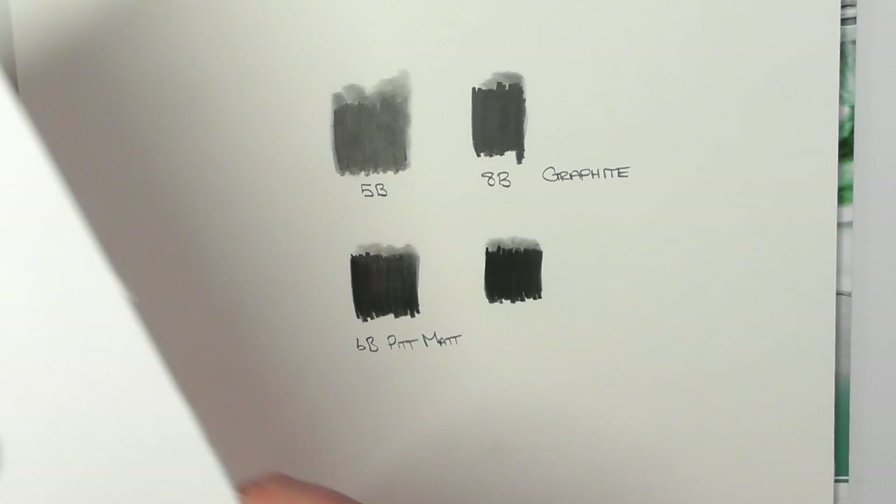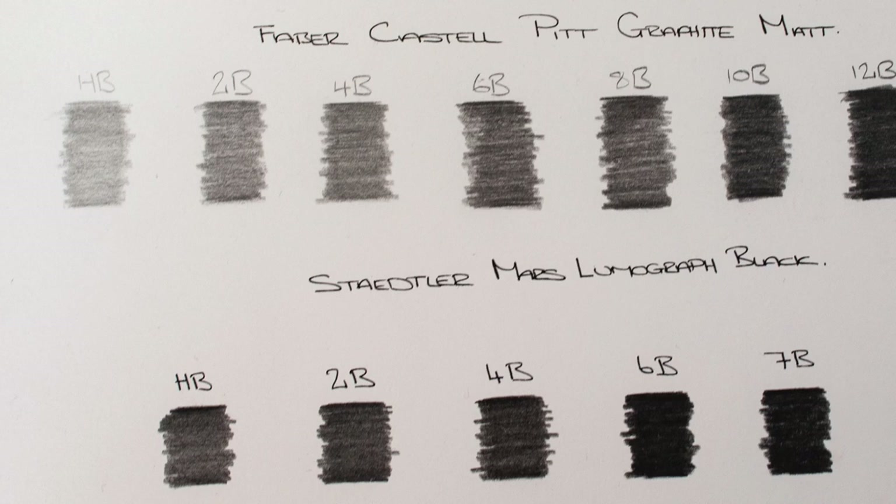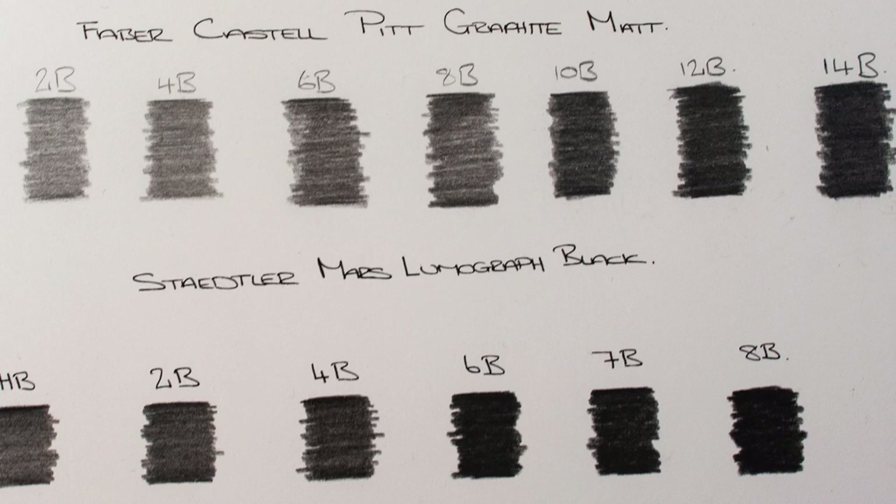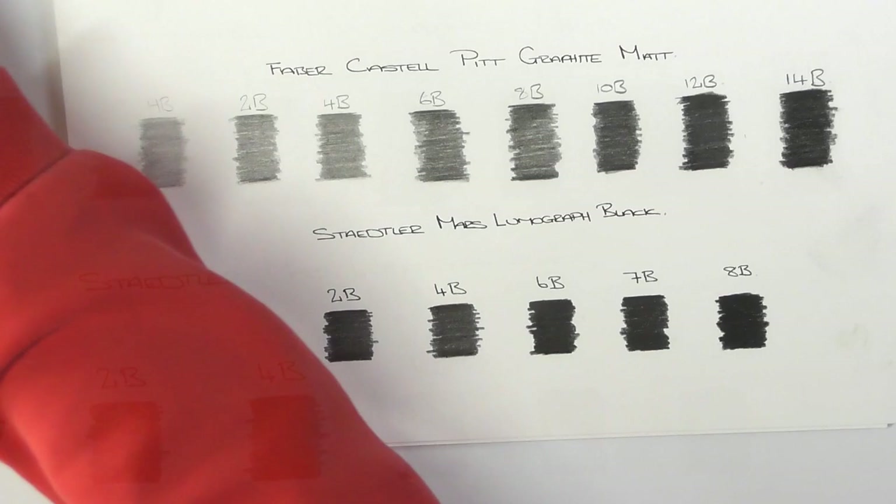Going back to the scale — this time it's a little bit different. I've included the Staedtler Mars Lumograph Black, which is a carbon-based pencil. Here's where the controversy kind of sits in.